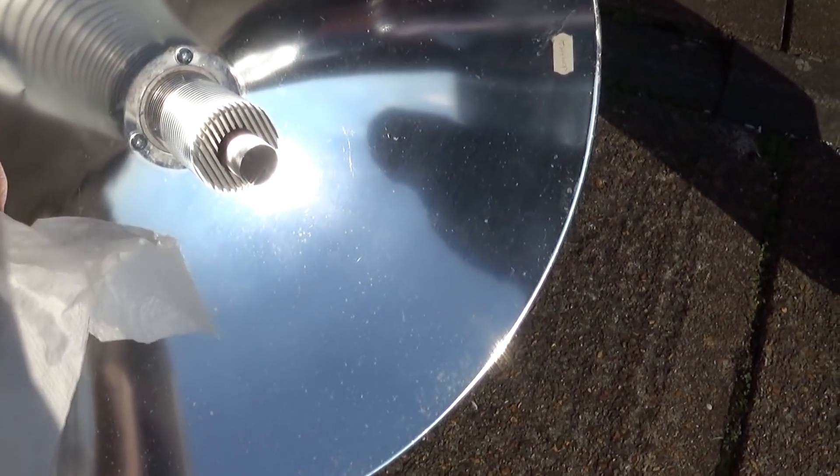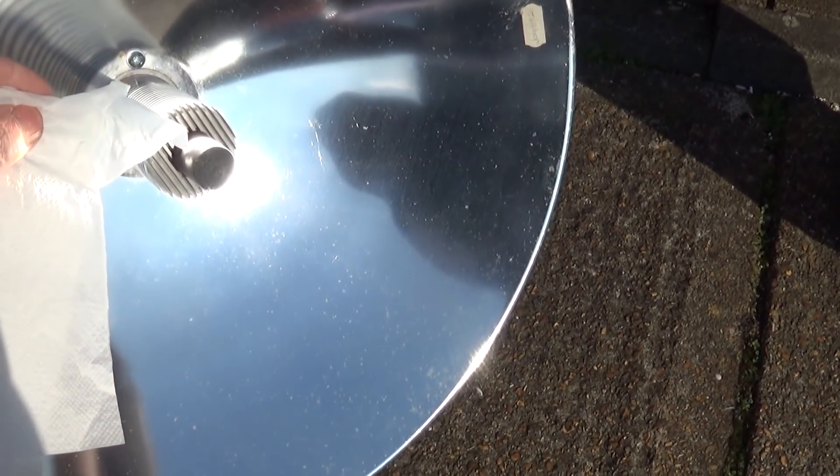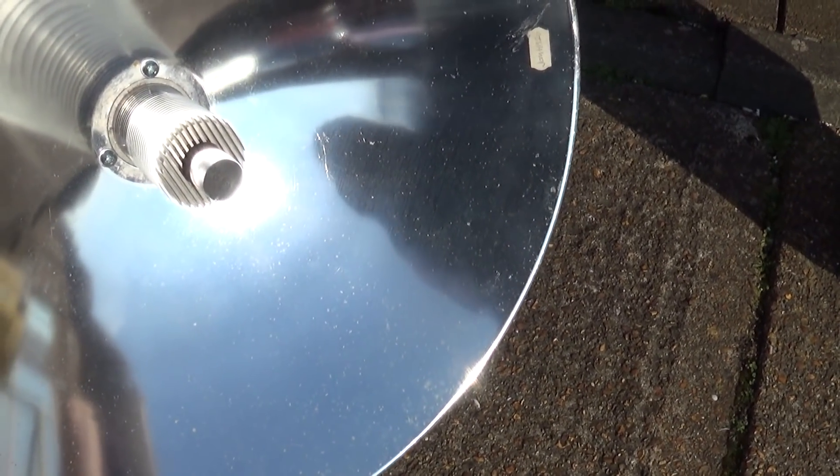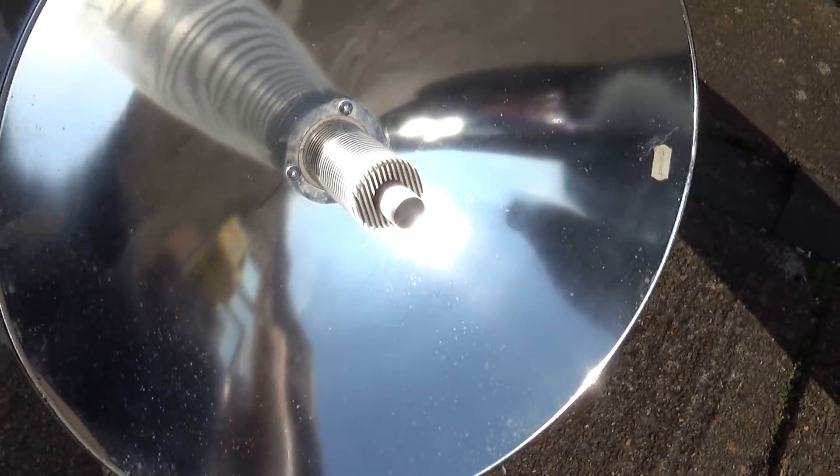I'm just going to see what that piston gets. Here's a damp cloth. See that? And you can hear it slowing down.